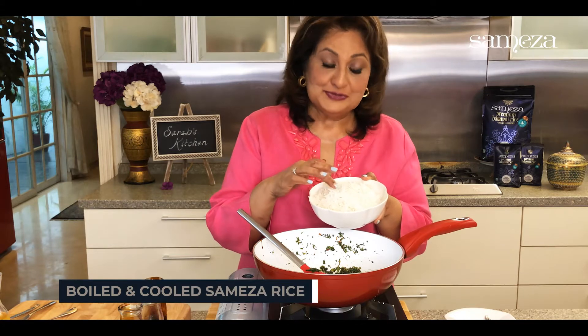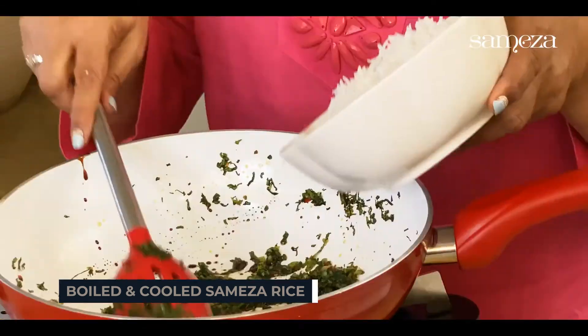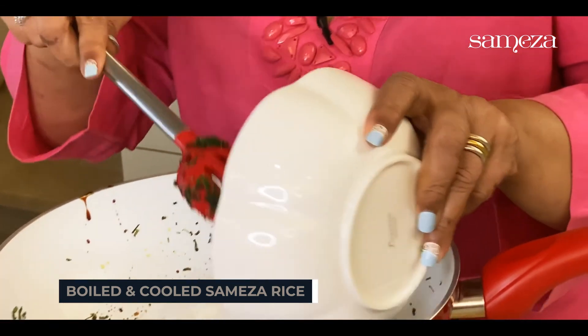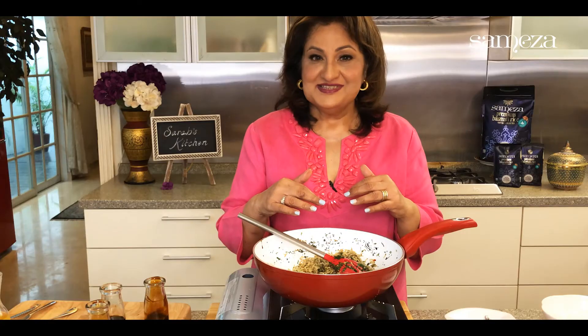I've got some boiled and cooled Samiza rice here. For fried rice, it's best to have rice which is made earlier and cold. Usually for this dish we use Thai rice, which we all know is high in glycemic index and which causes long-term health damage. Samiza white rice is low in glycemic index. It's light and it adapts to any cuisine.